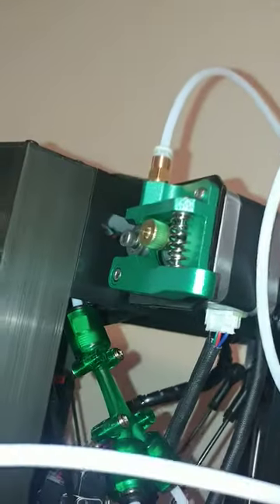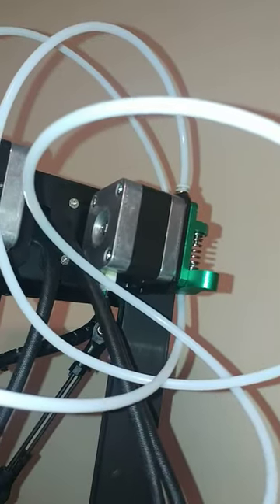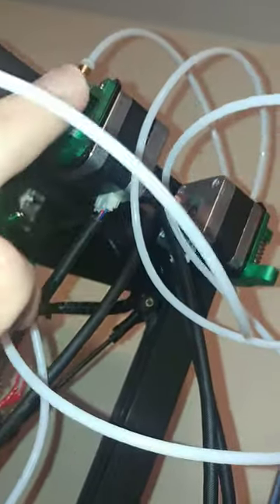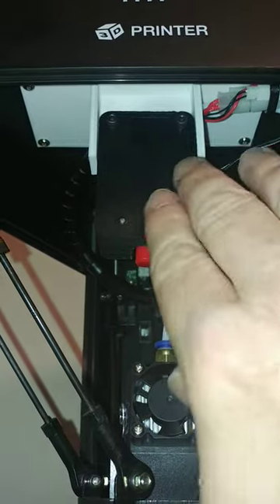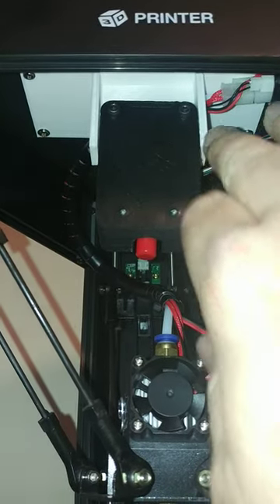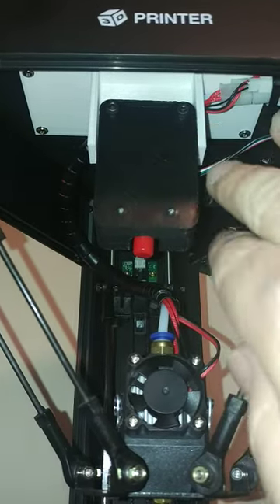We remove the stock extruder and replace it with the dual extruders from the Chameleon. We basically plug the Y adapter into that, with the tubes feeding down through into here. Then we mount the switch using screws to the new printed piece.